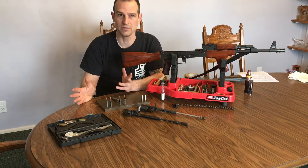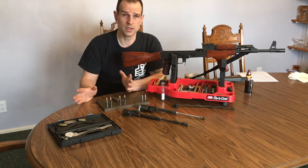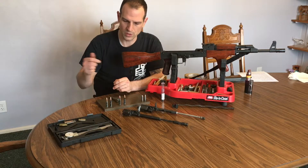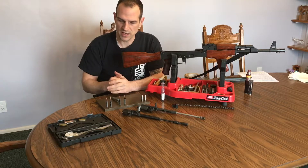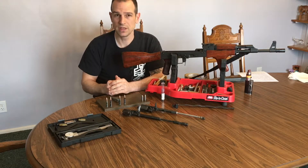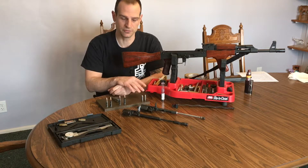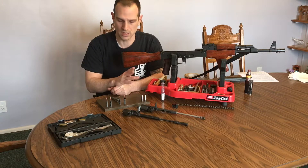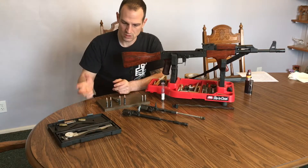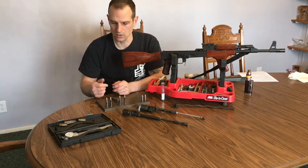I've been gunsmithing for about 25 years — I'm 38 years old, I started when I was really young. When we talked about checking headspace back then, we didn't have go and no-go gauges that we could buy off of popular channels like eBay and Amazon. So what we had to do was make our own go and no-go gauge.